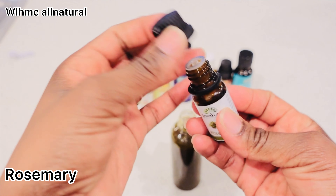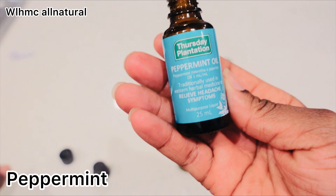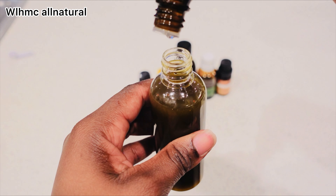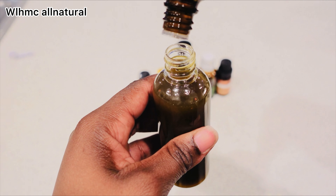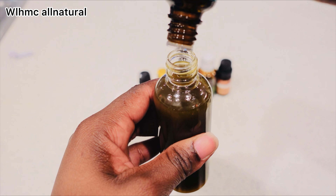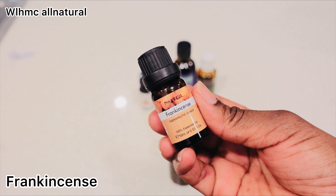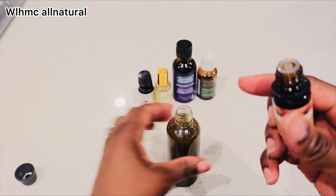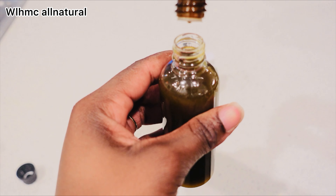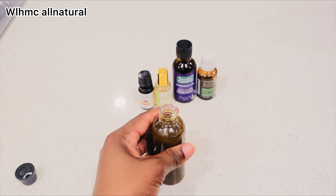This is rosemary essential oil — also known to promote hair growth and stimulate blood circulation on the scalp. Peppermint essential oil also circulates blood on the scalp. These essential oils help to promote blood circulation — most of the hair loss we face is because we don't have enough blood circulation and our follicles are starved of blood. This is frankincense essential oil.